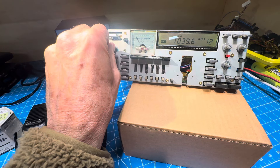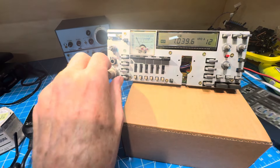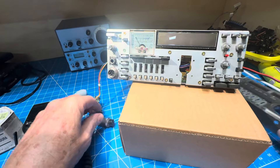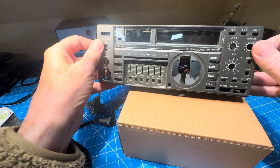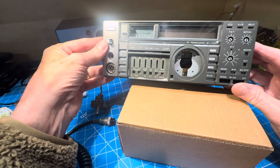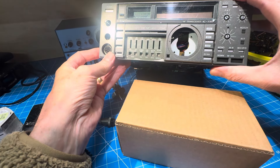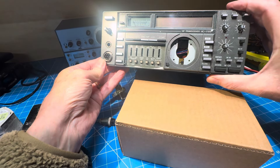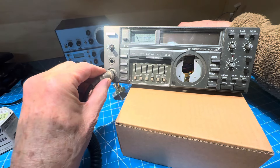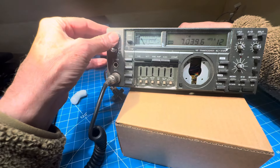I don't have my ICOM memorized, so I should have put this on first. Let me take the mic off — I think you can do that hot, but we'll turn it off. Everything should slip in nicely. See how our channel buttons are not going in — there we go, look at everybody popping in. So we don't have any knobs, but at least we can tell what things do. Let's give that another shot. That looks like a radio.